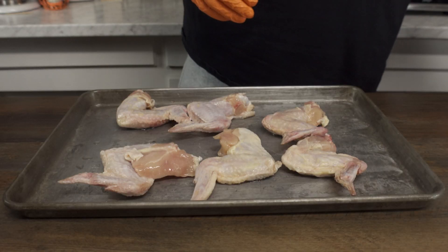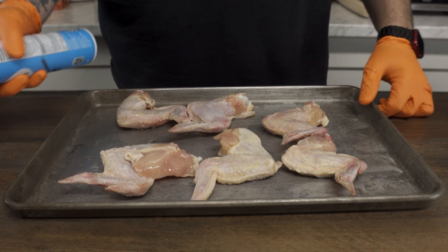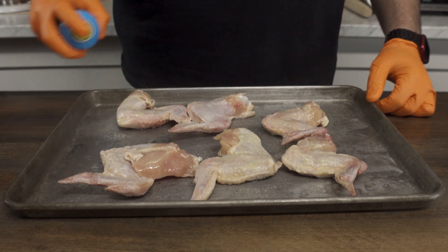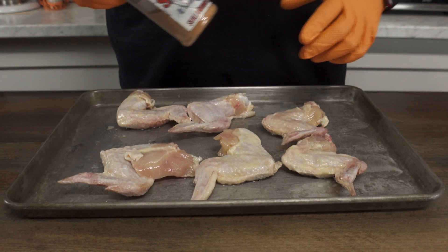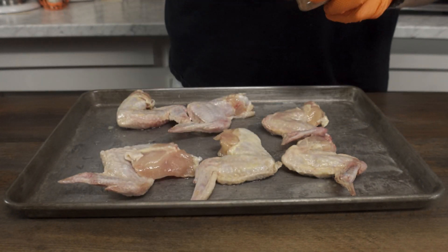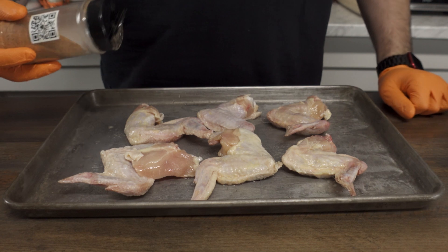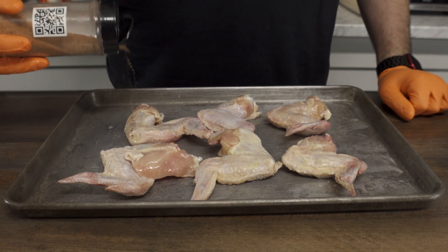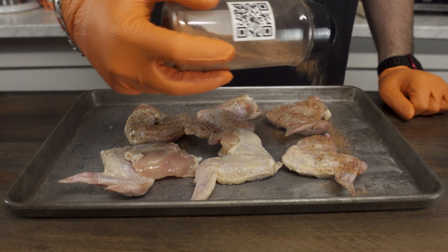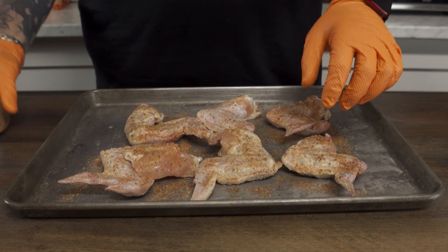We're going to go ahead and flip them over so the butt side is up — I call them the butt side because it looks like a butt compared to the other side. Then we're going to spray this bad boy down with spray oil. I'm going to grab my Gravestone rub straight from skullandmortar.com. You can use any kind of SPG rub you want. This is my spicy SPG rub, and since we're making hot wings, I like that extra spice in there.